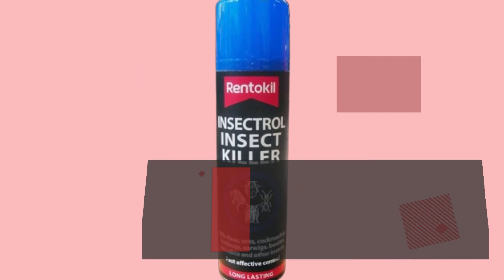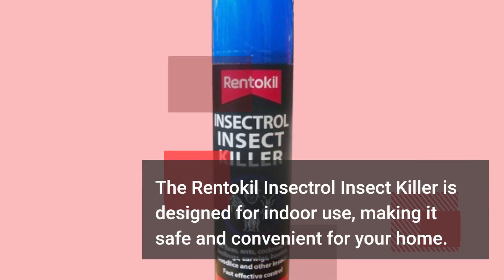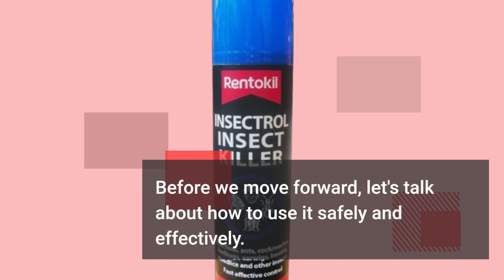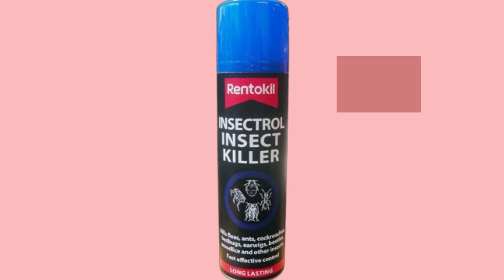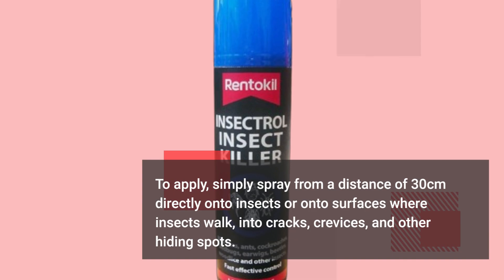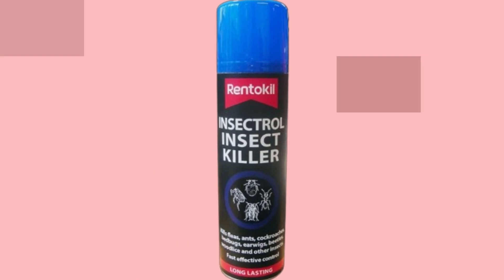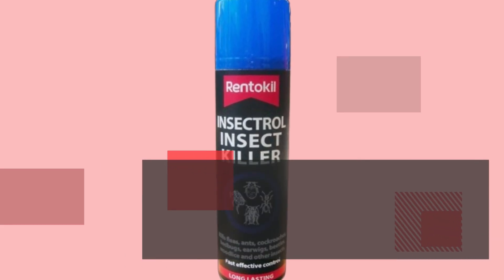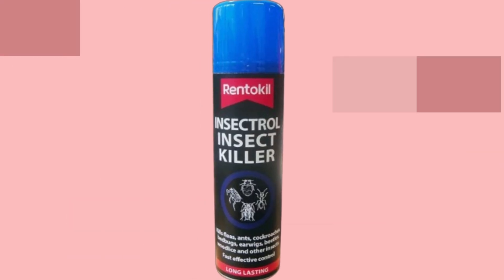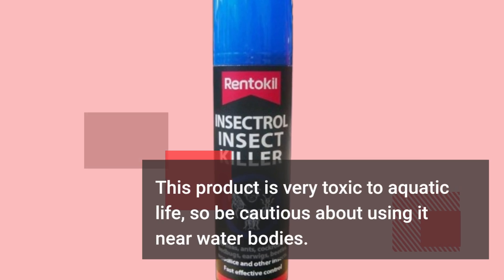The Renticle Insectral Insect Killer is designed for indoor use, making it safe and convenient for your home. To apply, simply spray from a distance of 30cm directly onto insects or onto surfaces where insects walk, into cracks, crevices, and other hiding spots. Remember not to breathe in the spray and avoid contaminating food or food contact surfaces. Safety first — this product is very toxic to aquatic life, so be cautious about using it near water bodies.